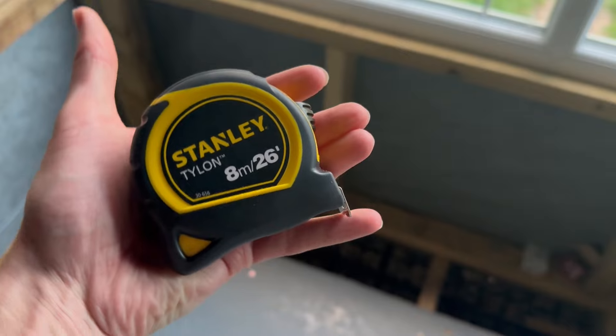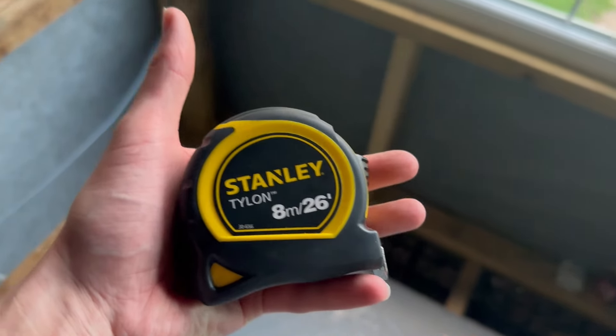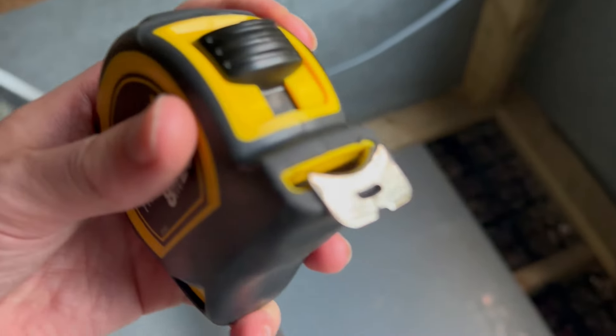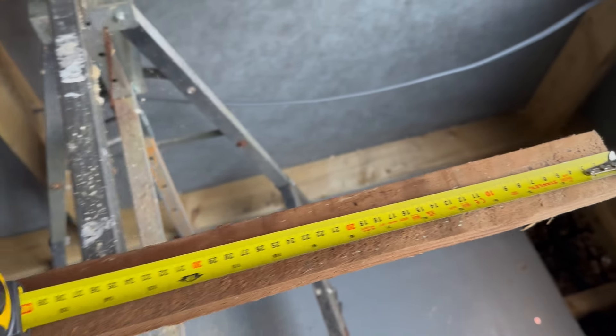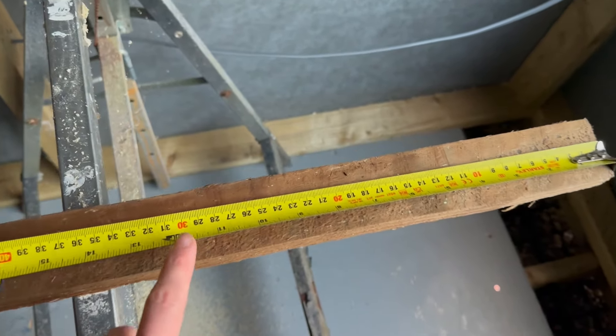You can see the size of it in my hand — it's eight meters in length. I went for one of the longer ones. I also really like that the metal clip is quite deep, which means you can extend it really, really comfortably. You'll notice the numbers are upside down because I'm doing it left-handed.